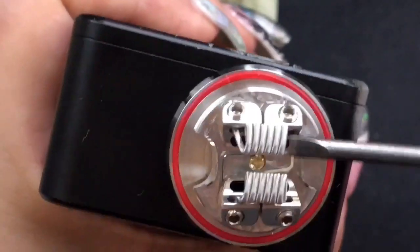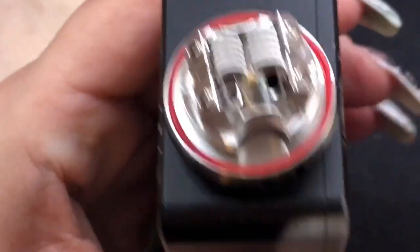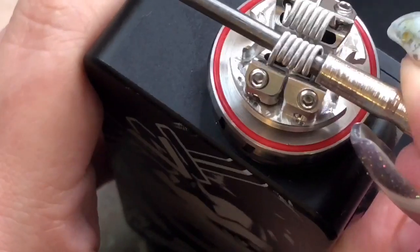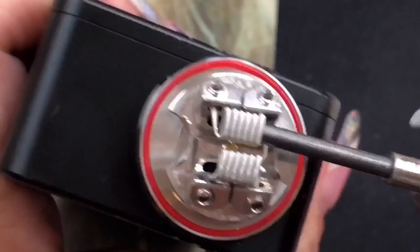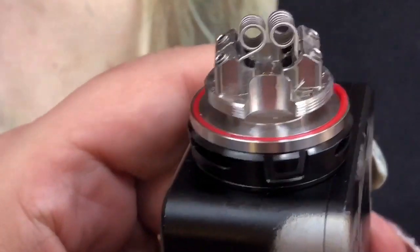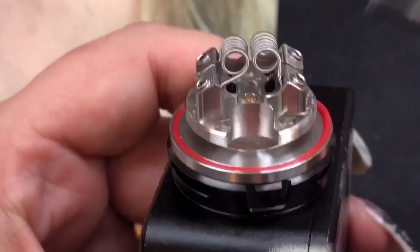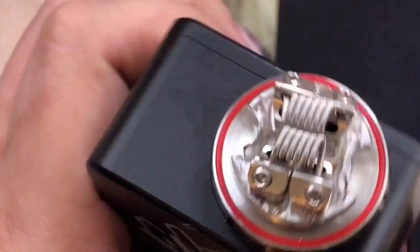Now that the coils are installed, I bend them inward — this one in, this one in the middle. I want them close but not touching, separated. I position them right over the airflow so the air comes up underneath — that's exactly what we want. They're not touching but are super close together, sitting right over the airflow holes.